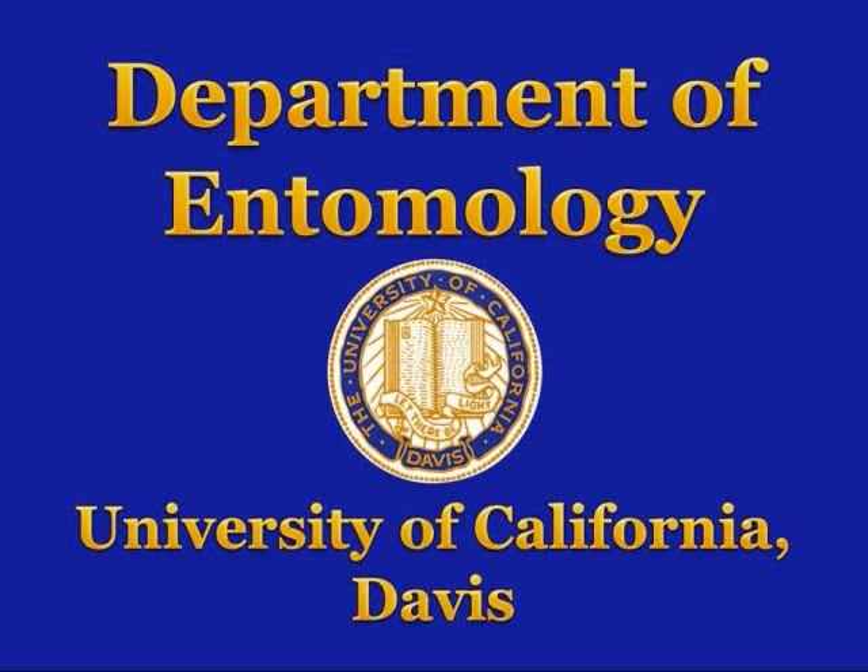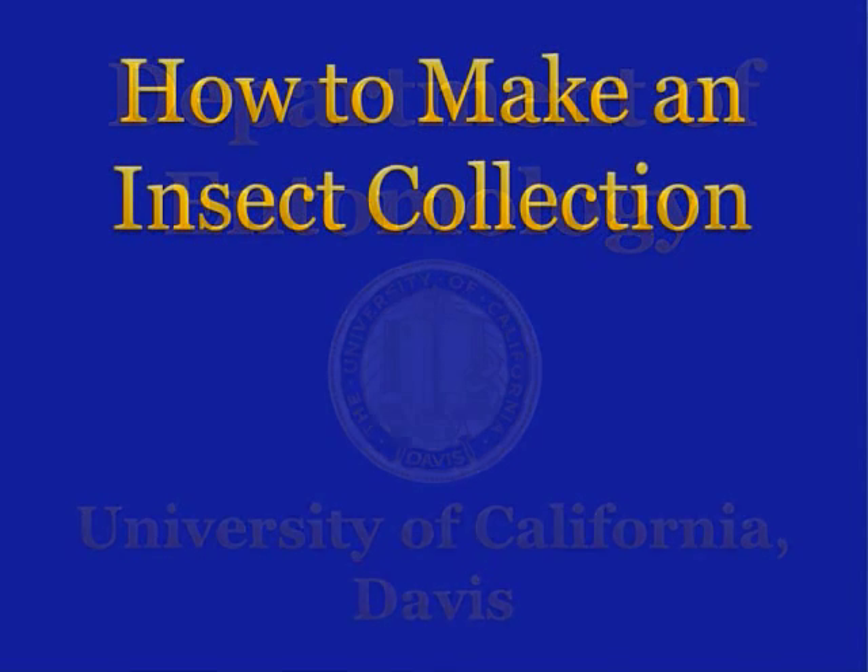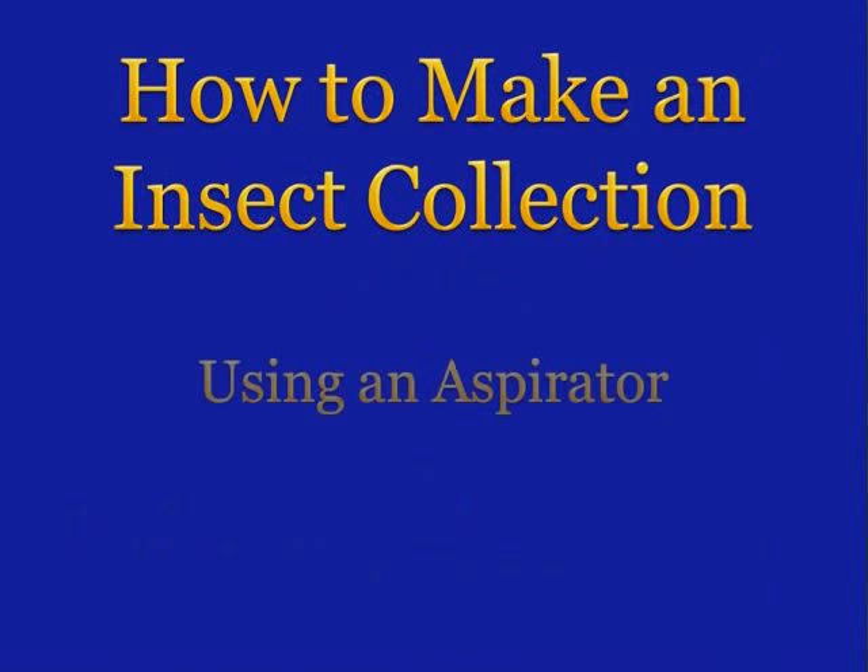University of California, Davis, Department of Entomology. Using an Aspirator.